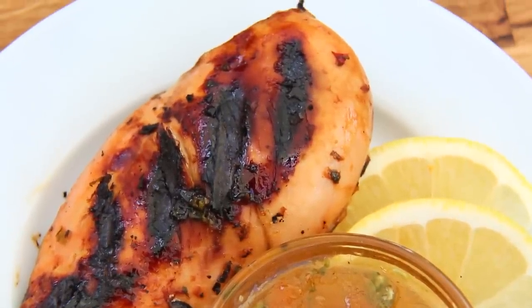This marinade is really versatile. Try it with your favorite jam and let me know how it goes.